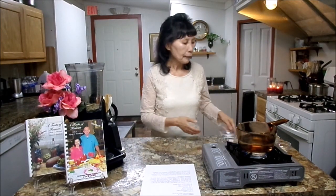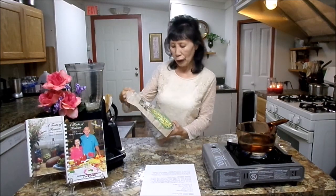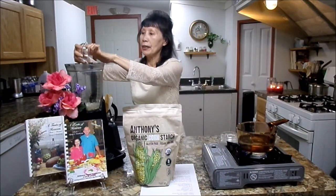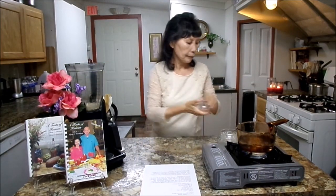Next, you will need one teaspoon garlic powder, and two tablespoons corn starch. Praise God, I found some organic corn starch, non-GMO — it's called the Anthony corn starch, I got it from online, so you may look for it. You'll also need one teaspoon sea salt, half teaspoon garlic powder, and one tablespoon nutritional yeast.